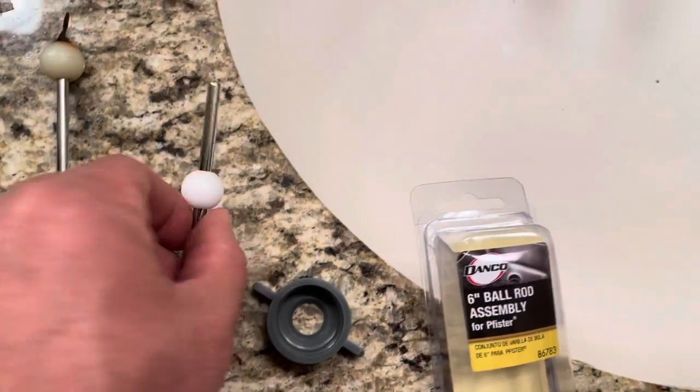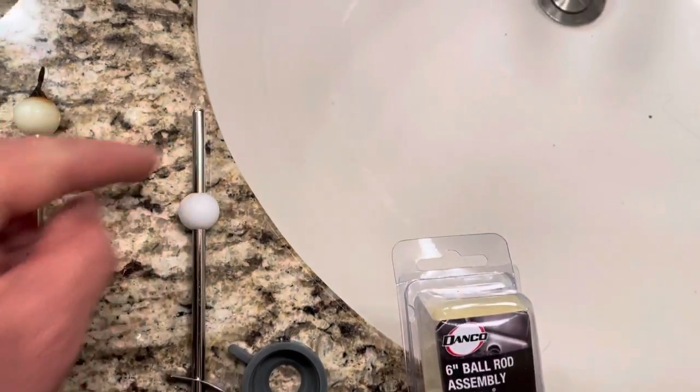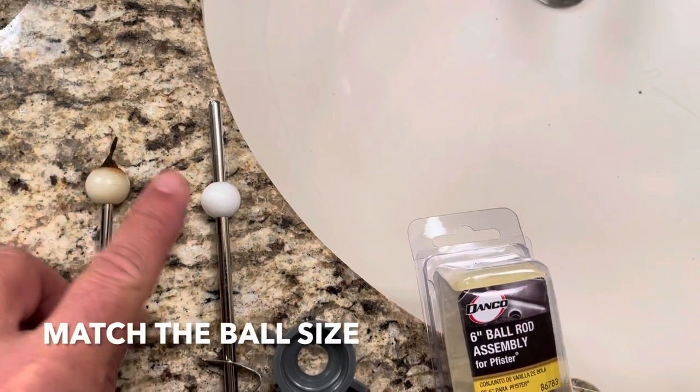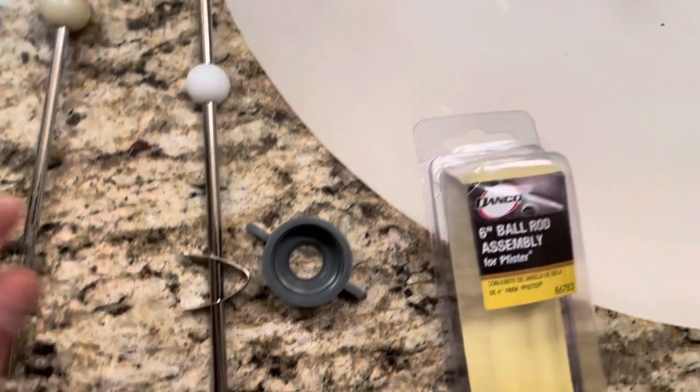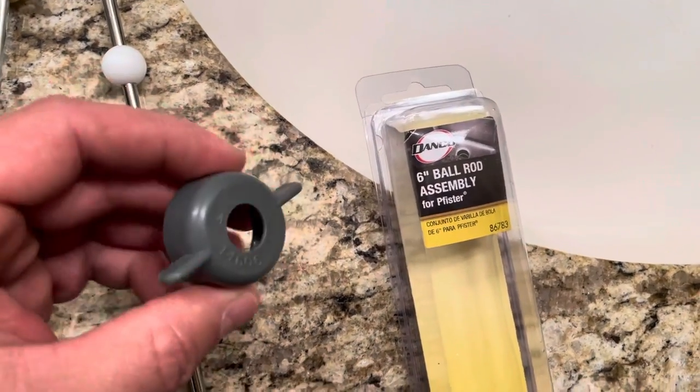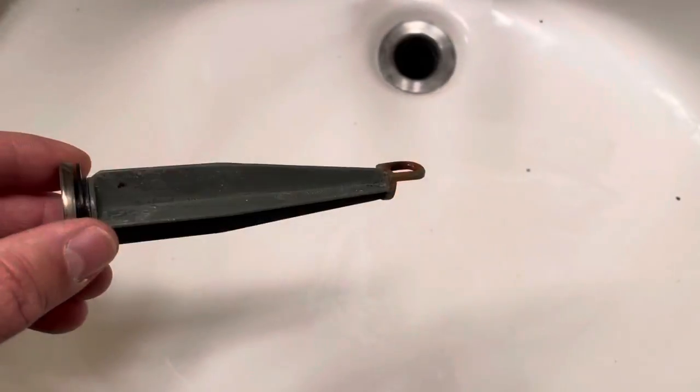Alright guys, we got a new rod assembly — that's what it looks like. See, it's supposed to have a rod on the other side. Make sure you match the balls as close as possible. It comes with a new one of these things, and I'm going to reuse this piece.